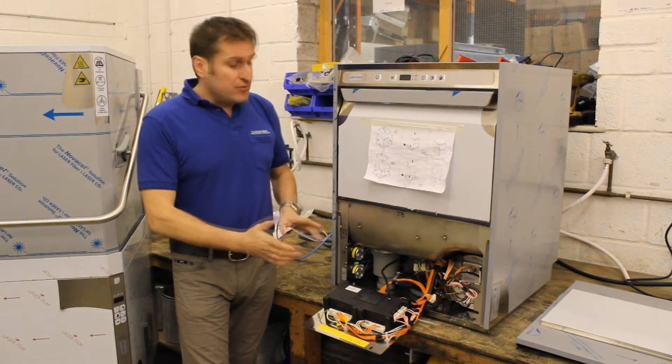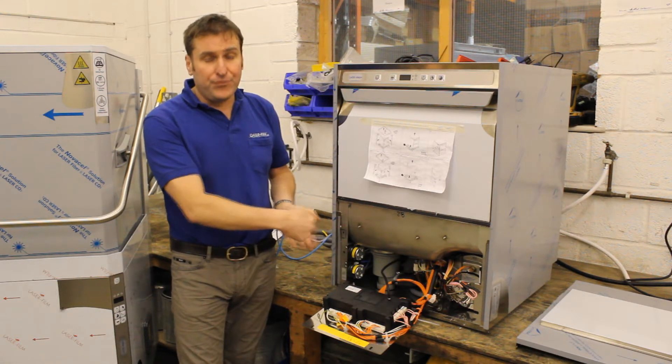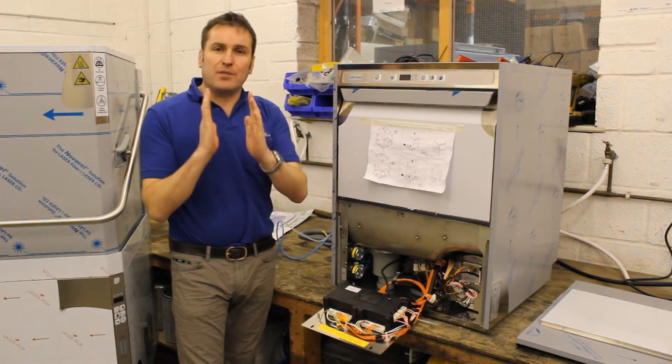So we're going to turn the machine around — we've got the front panels missing from the machine so we can take a look in the front. We're going to turn it around and have a look at the brake tank at the back.